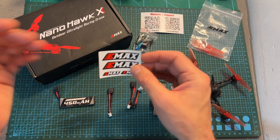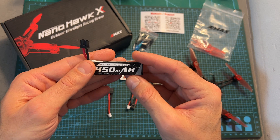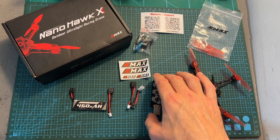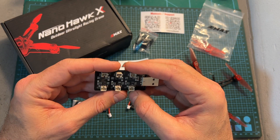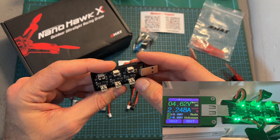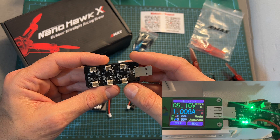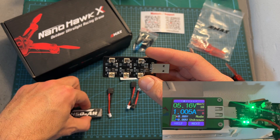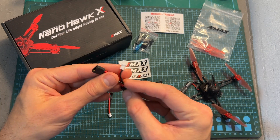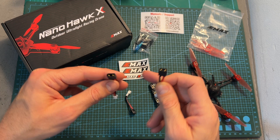You're also getting some stickers, a 450 mAh 1S LHV battery which is using an XT30 battery connector, and a simple USB charger which is capable of charging six LHV batteries that are using a PH 2.0 plug simultaneously. Since you need to charge batteries with an XT30 battery connector, you are getting two adapters which are going to enable you to charge these batteries with this charger.